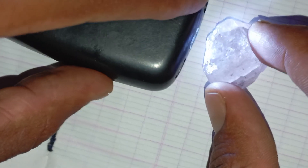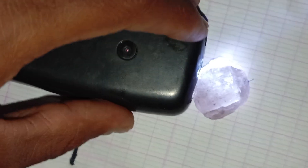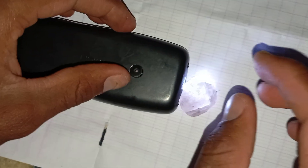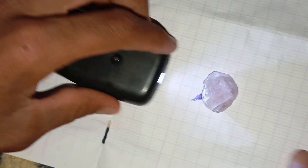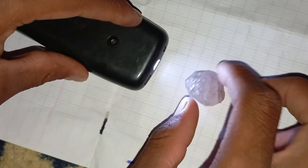Important note: this test gives you an initial indication only — it's not 100% proof. For absolute certainty, you should combine it with other tests, such as the scratch test on glass, checking light reflection and transparency, or getting the stone examined by a professional gemologist.